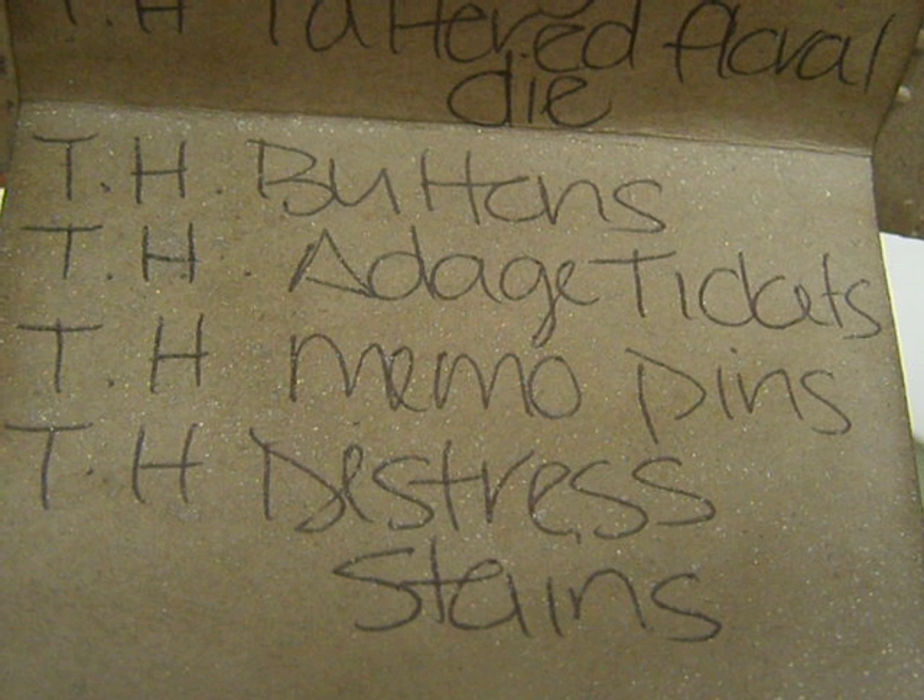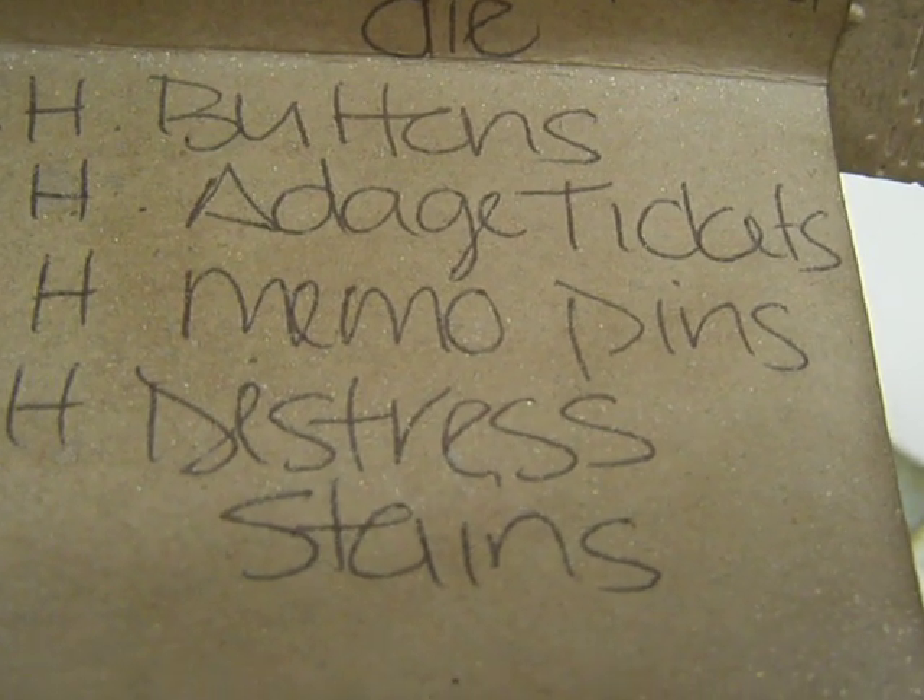I also used the Tim Holtz buttons, the adage tickets, the memo pins, and the distress stains. So that was mine — I'll be sending those out to the ladies.